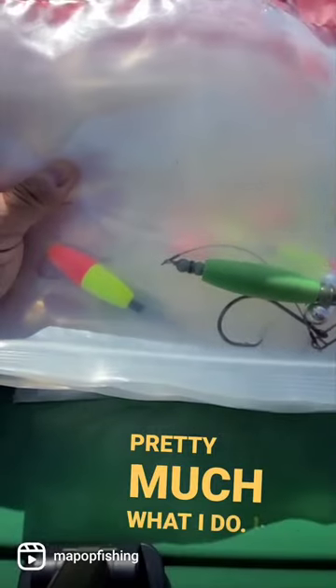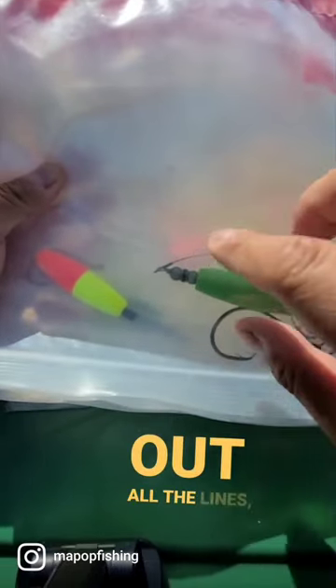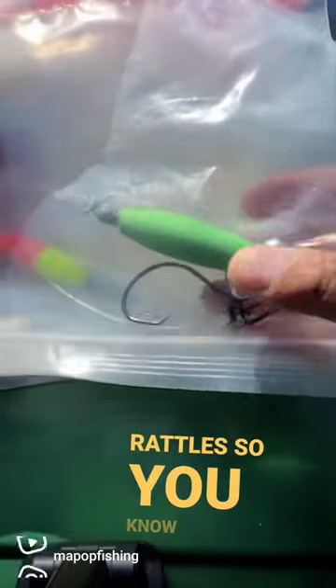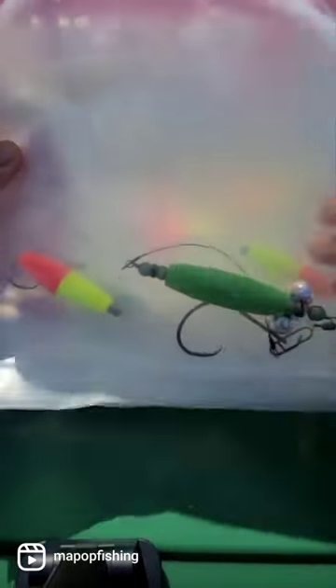Alright guys, this is pretty much what I do. I cut out all these lines, pre-tied my leaders — ones with some floaties and rattles on circle hooks so it stays off the bottom for your cut bait.